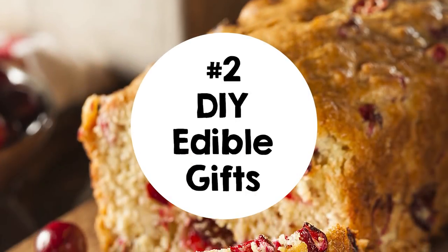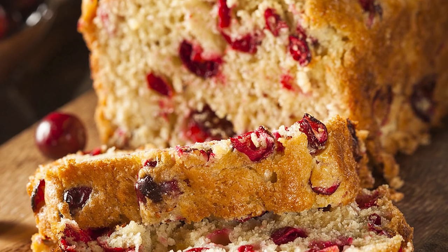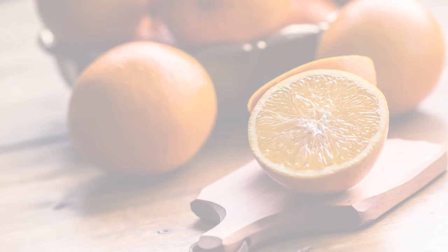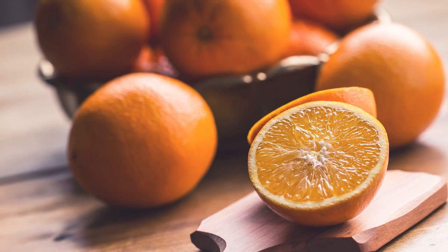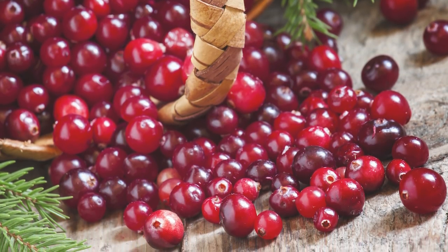If you have a lot of presents to buy for neighbors, teachers, and colleagues, make our easy orange cranberry bread. It tastes as good as it looks. The sweetness and citrusy tang of orange perfectly counterbalances the tart cranberry flavors. This is one present that is sure to brighten any table.